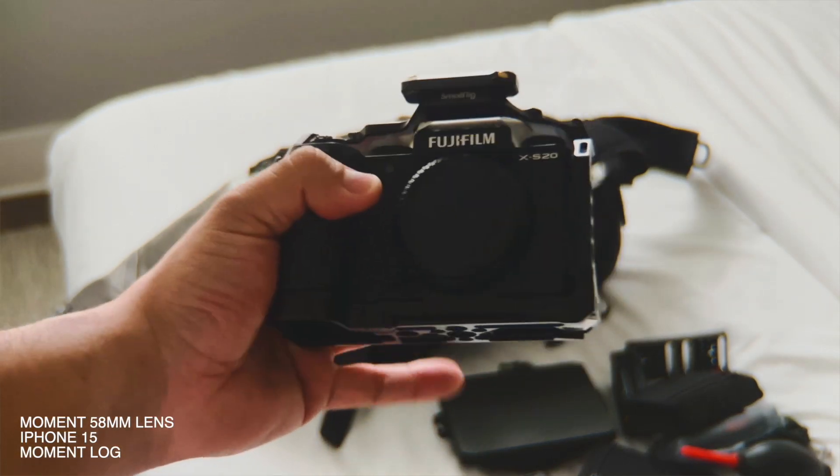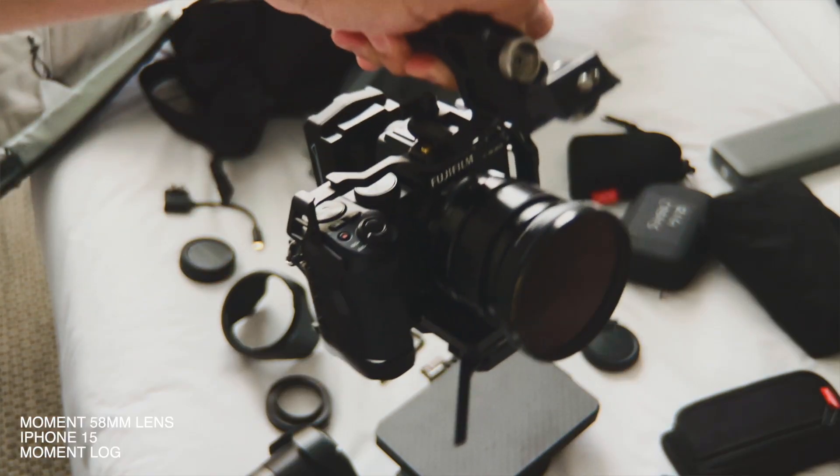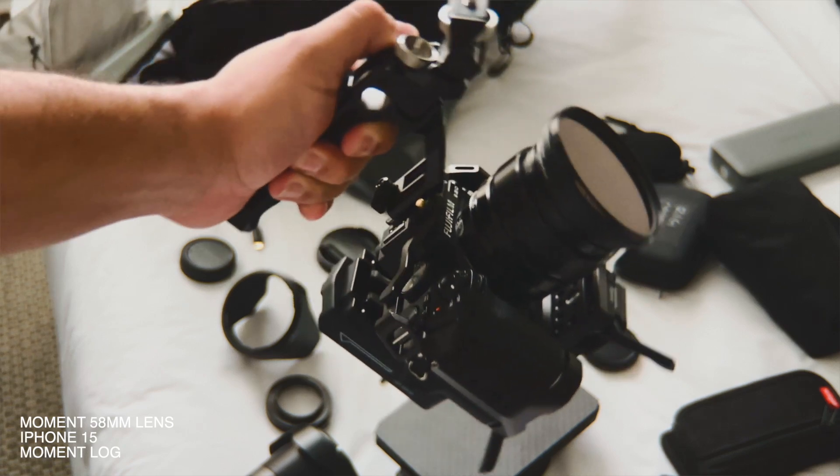which has never failed me once while using it, I would honestly believe this would be the best-selling cinema-style camera in the world. But we're going to talk about that, because this camera right here is well worth the price of admission, and I believe it looks really damn good at the exact same time.